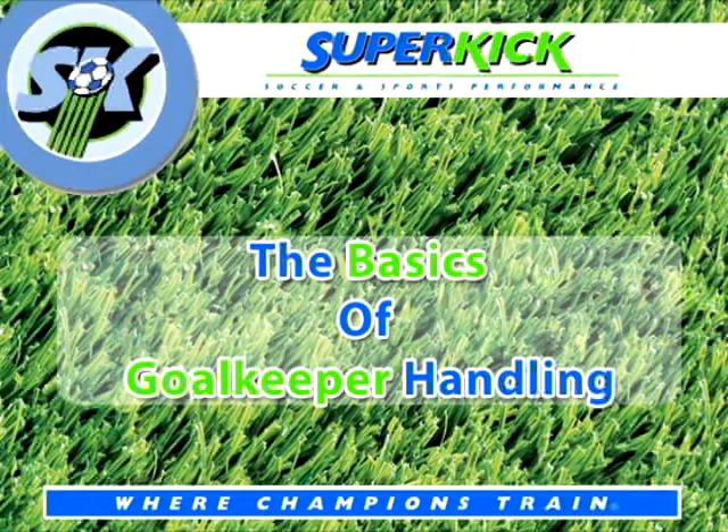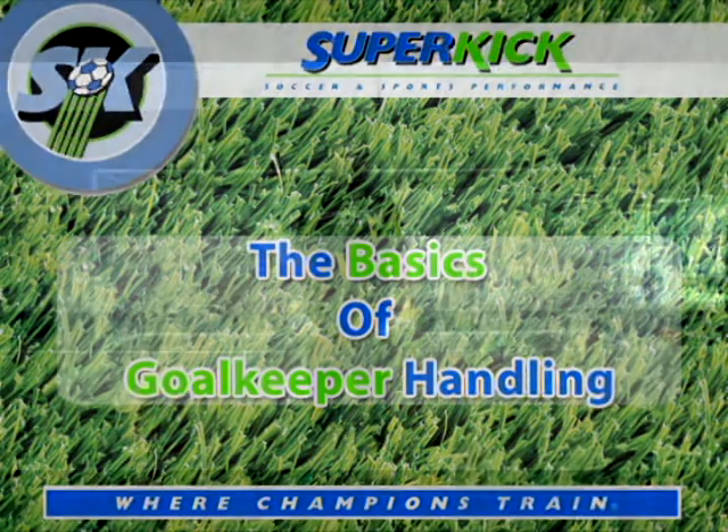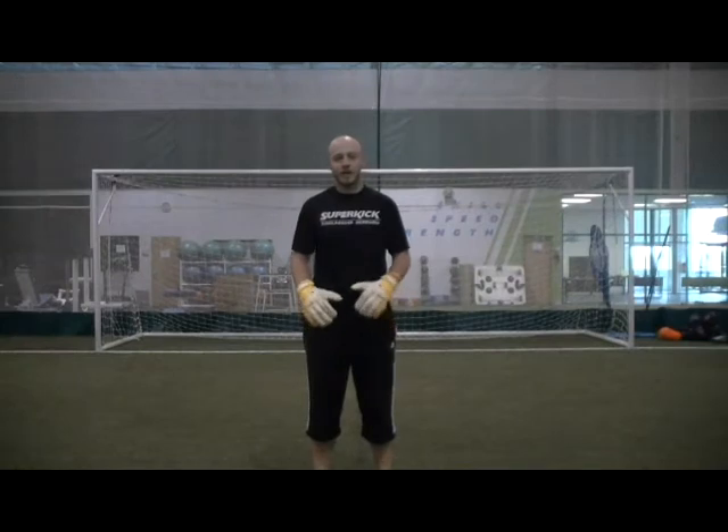I'm Michael Flynn, Director of Goalkeeping here at Superkick. Today, we're going to work on the basic handling and fundamentals of goalkeeping.